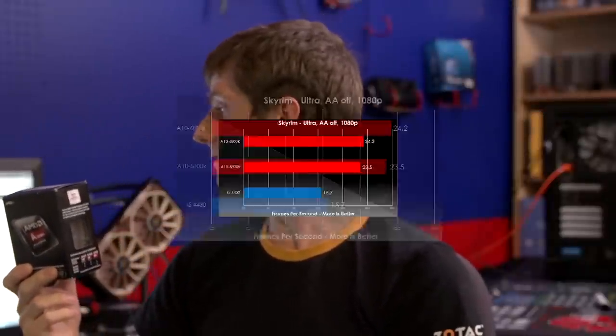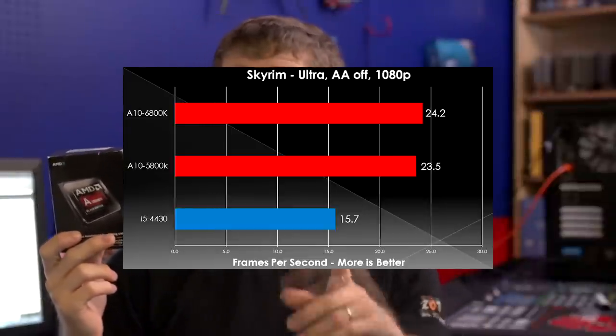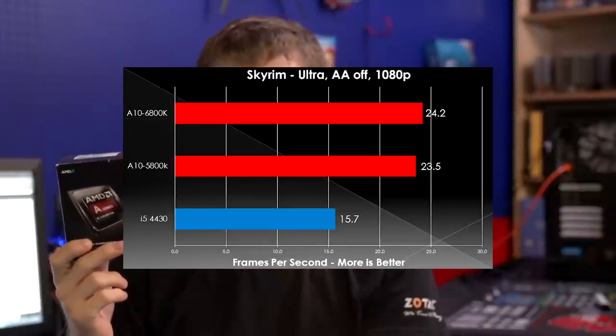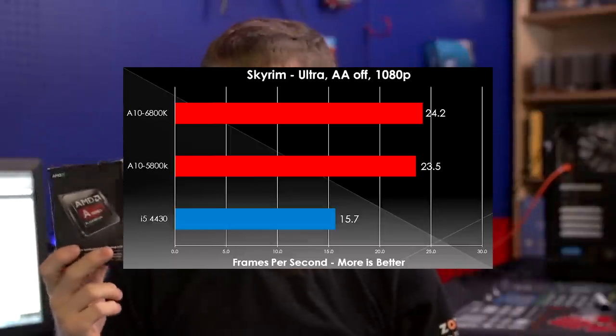In Skyrim, our i5-4430 — the lowest Haswell available since Intel is only launching the higher-end CPUs — got beat by the A10-6800K by a whopping 10 frames per second: 24fps average on Richland versus just 15fps on Intel. With that said, the 5800K last-gen APU was only 1fps behind this one, so you can really see it's a small clock bump and not anything revolutionary in terms of performance.